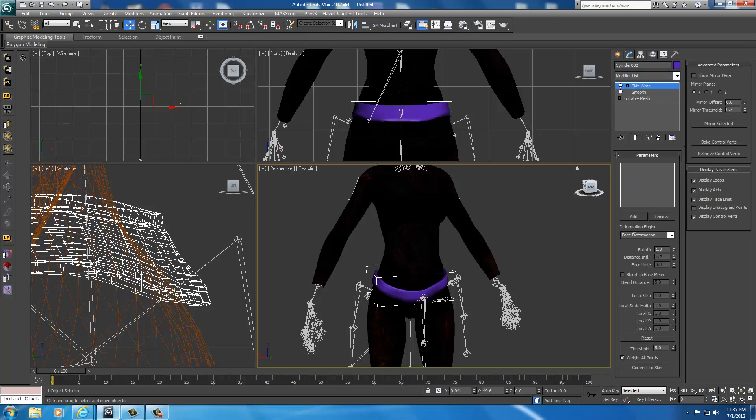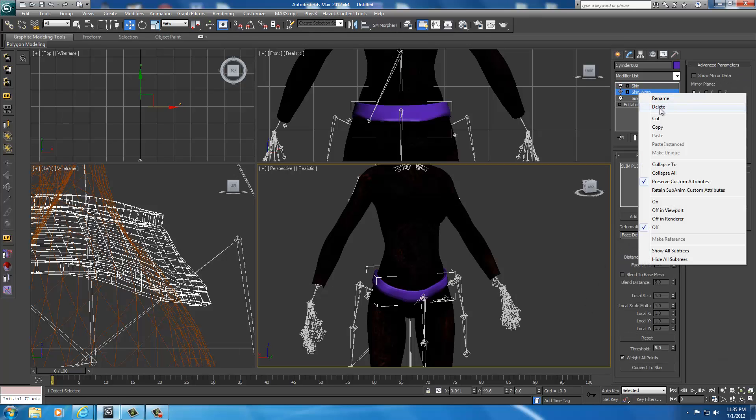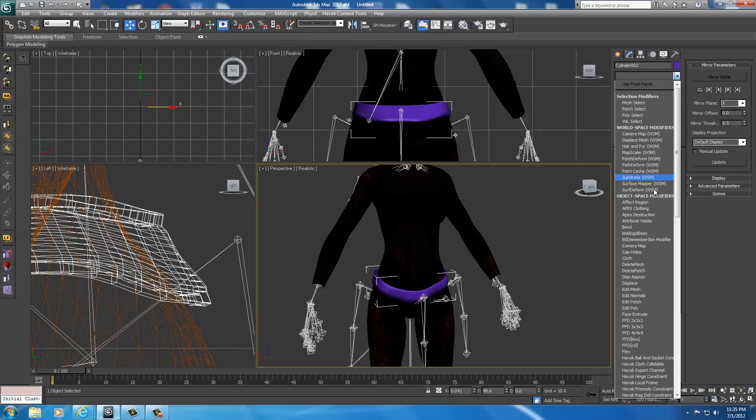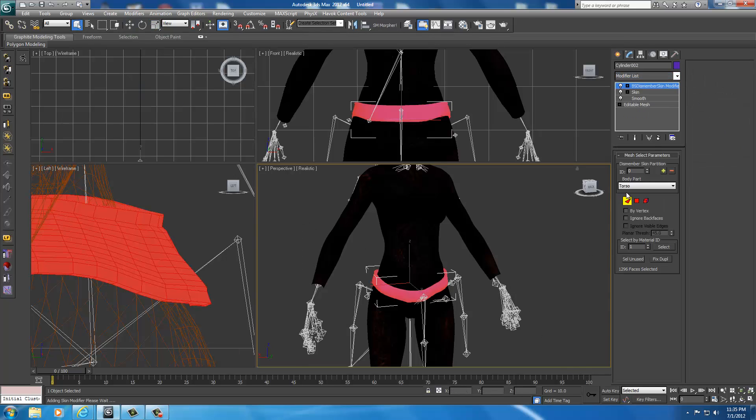You should know how to do all this. Face deformation, weight all points, add the UMP body — it happened very fast. Convert that to a skin, go ahead and delete the skin wrap, select the skin, drop down and select BS Dismember Skin Modifier. Make sure everything's selected and select Skyrim Torso 1. Now it's ready to export.